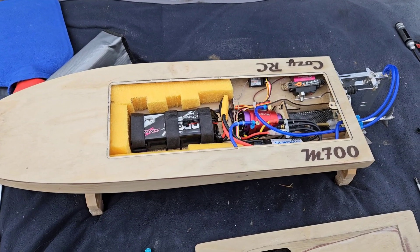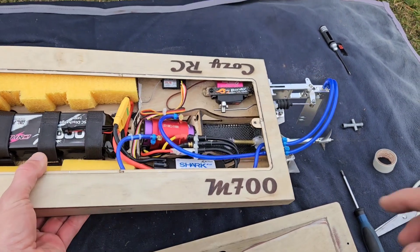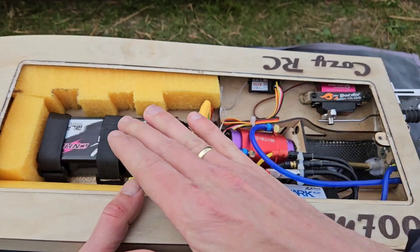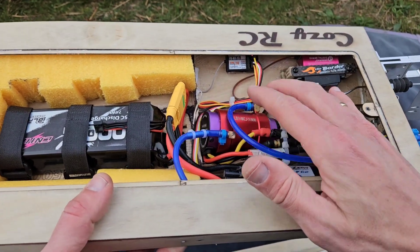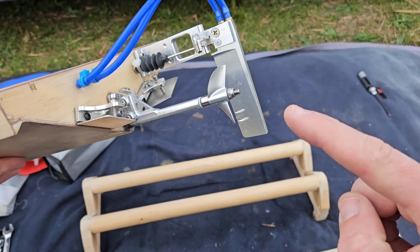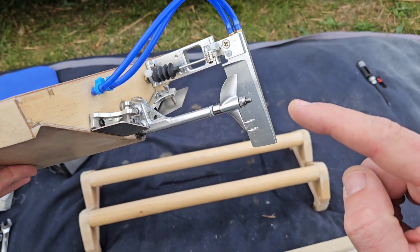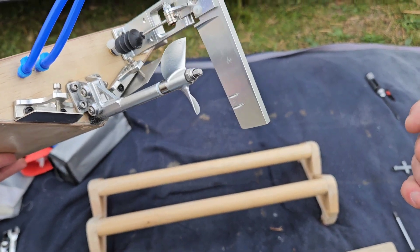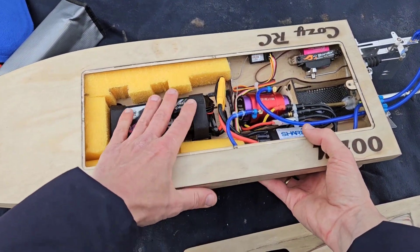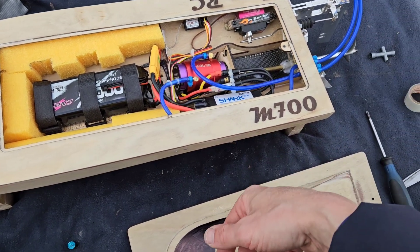Hi guys, it's DJ here from CozyRC. We've got the M700 Mono over here and we're going to run it on 4S with a 3674 2200KV motor and a big prop — this is a 44mm 1.6 pitch prop. The goal is to reach or pass 80 km/h, or 50 miles an hour.